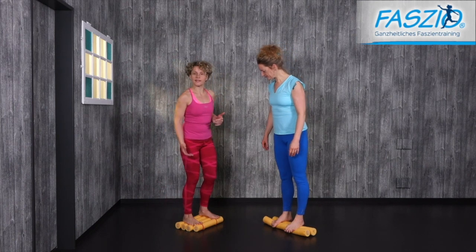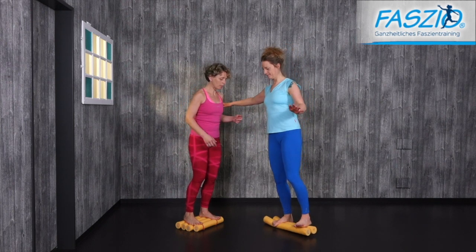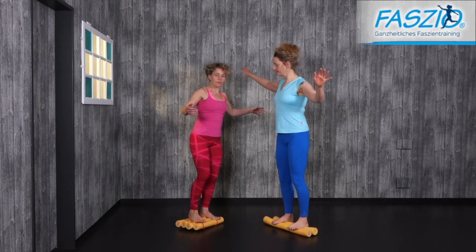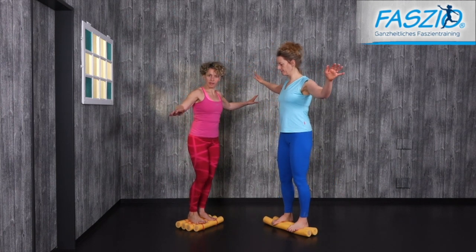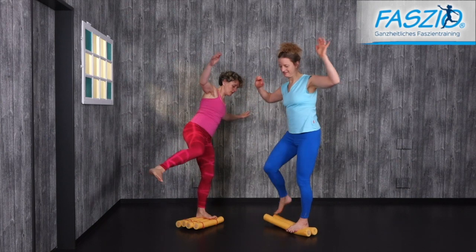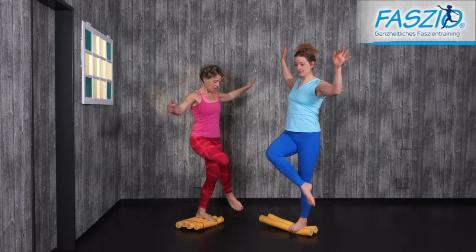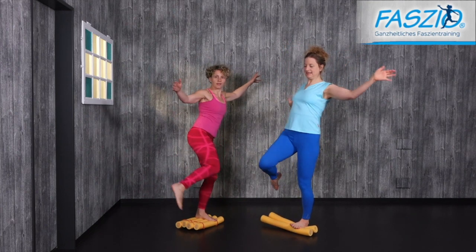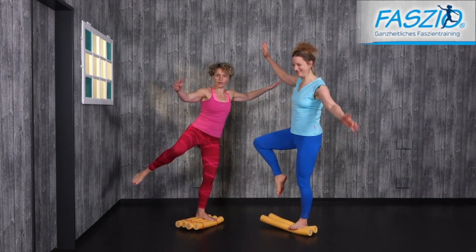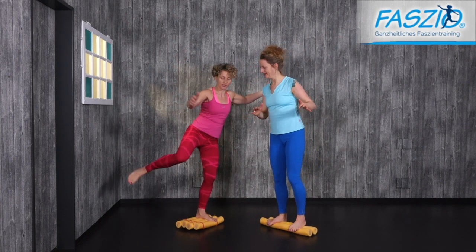If you get up again on the normal balance pad, move from side to side, and feel very comfortable with it, then get up with one leg and play around a little bit. Bring the leg in front of you and let your knee draw a figure eight — move in with your knee and move out. The two noodles are more challenging than the four noodles, and it is important that you find your own challenge.